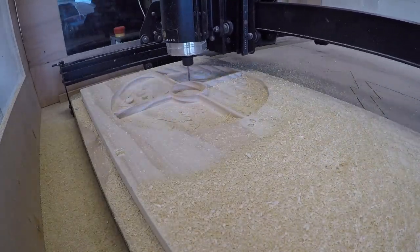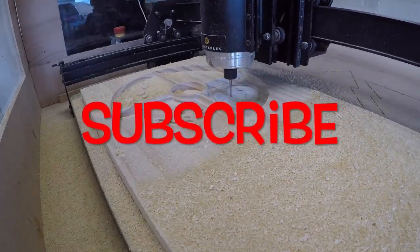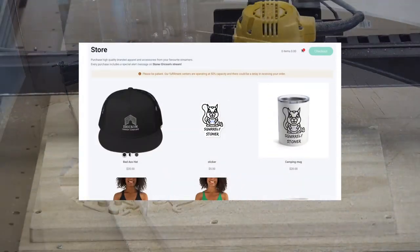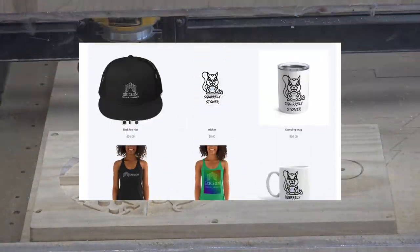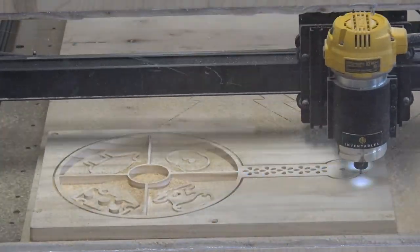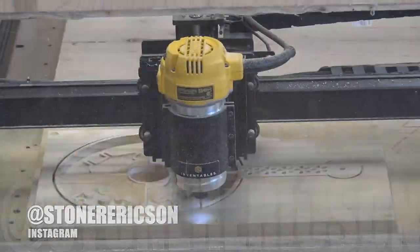If you like fun and creative videos, hit that subscribe button. Plus, if you want to support the channel, check out my store — Erickson Design Company backslash merch on Streamlab. You get hats, t-shirts, stickers. Also, don't forget to follow me on Instagram. I do previews of all these projects and it's a great way to stay in the loop.